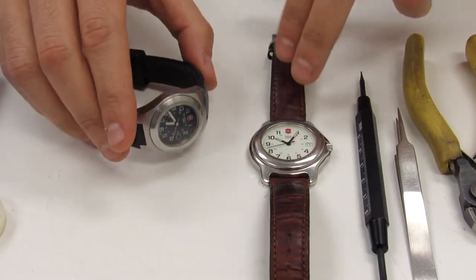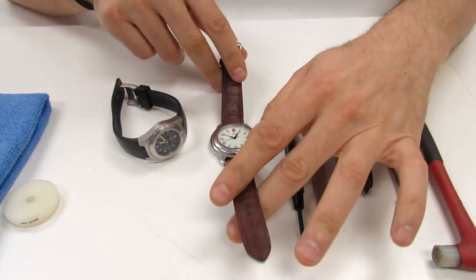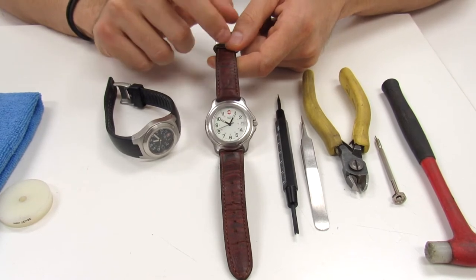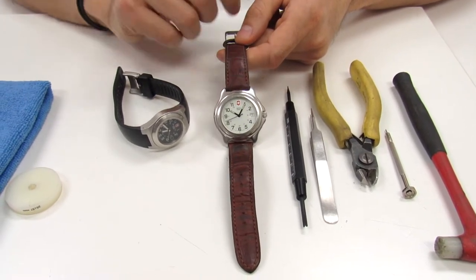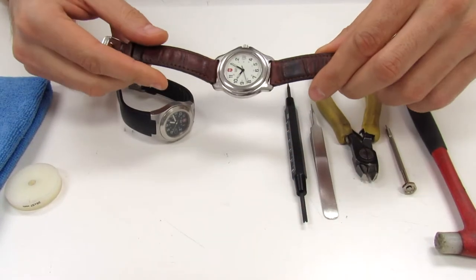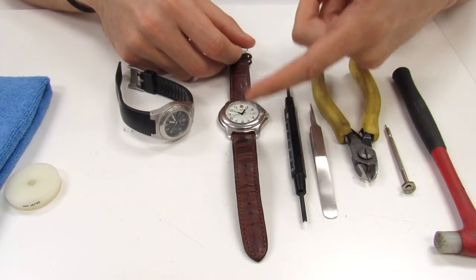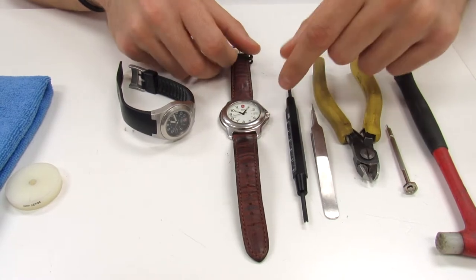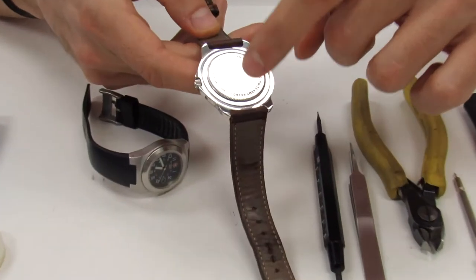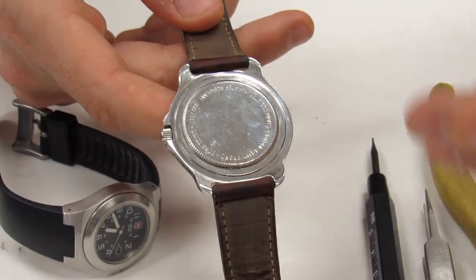First we're going to go over the easier one. If you have a Swiss Army watch that takes a straight-end watch strap, more than likely it installs with spring bars. If that's the case it's going to be very easy to replace a watch band. You can search for the original strap to replace it. The way you find the original strap is on the back of the watch — typically there's a model number, and you just plug that into the search engines on our website to find the proper band.